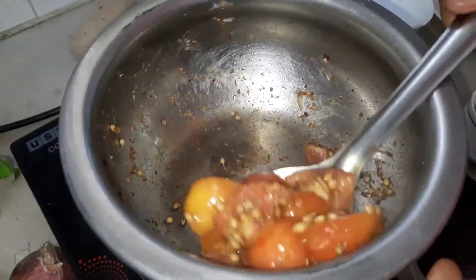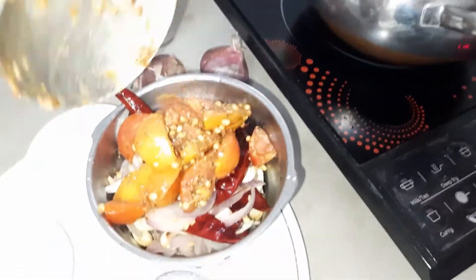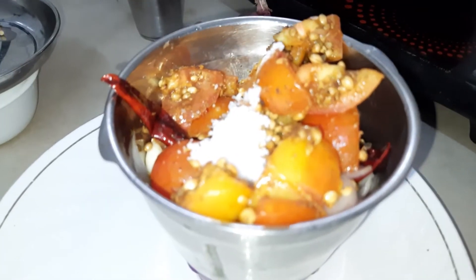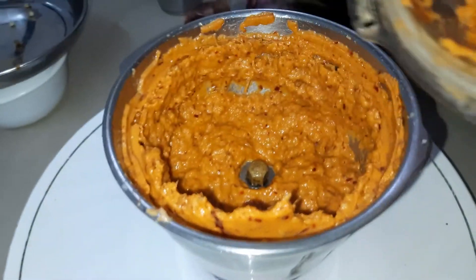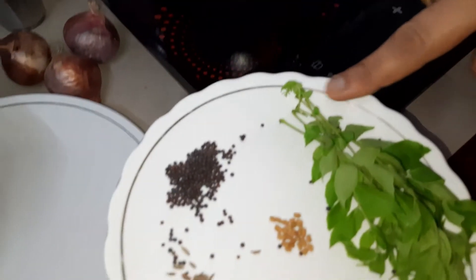Let's mix in the salt, olive pepper, and mix it all up well.